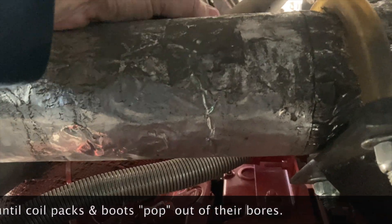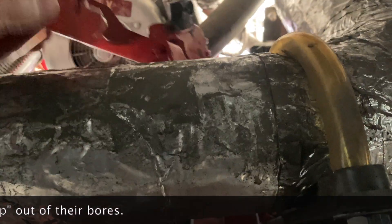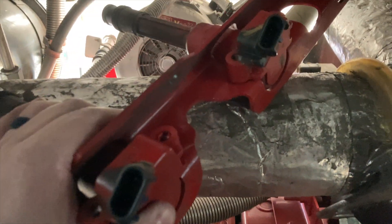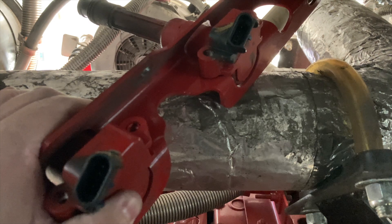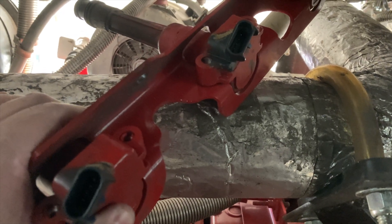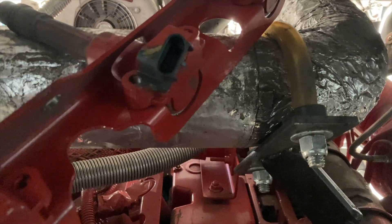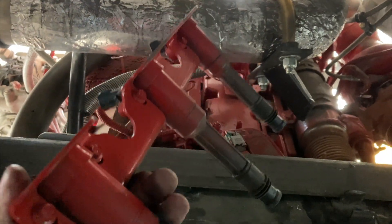After you pry, you should be able to pop the whole rack of coils off for cylinders one through three. On these new L9s, it's damn near impossible to get it out from the front as a whole, so come here through the back and pull it out — just like so.